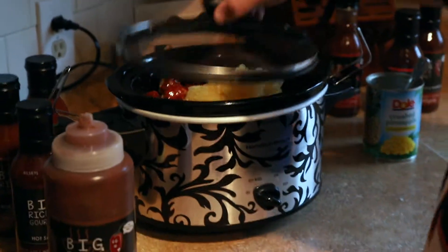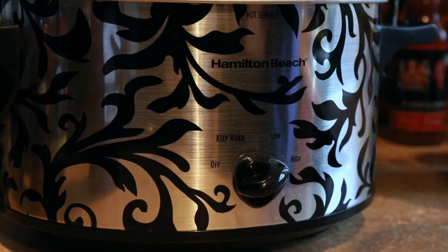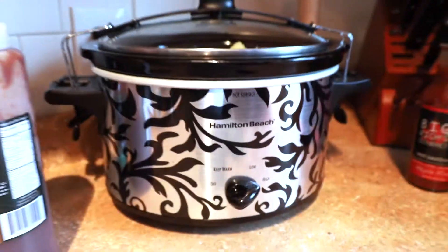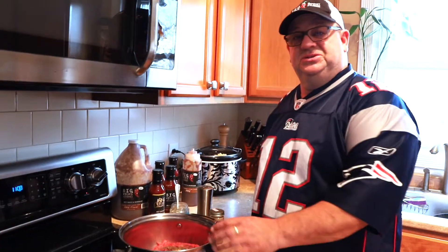Put the top on, cover it up — this couldn't be any easier. Put it on high for an hour and it's ready to go. And while the meatballs are cooking, let's get started on the chili.